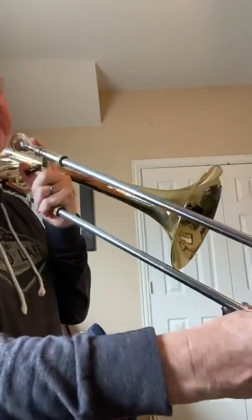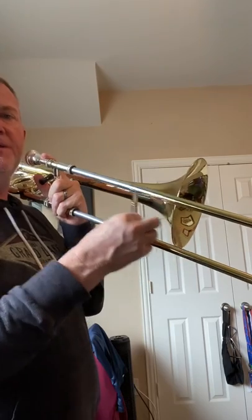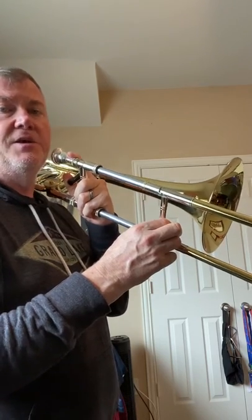Next we have G-flat. G-flat is in fifth position, A-flat's in third, B-flat's in first, and then C-flat — same position as a B natural — is in trigger flat second, or what we call seventh position.